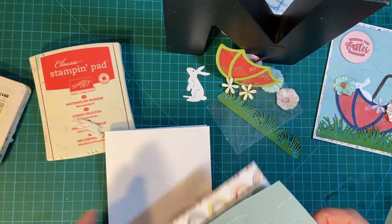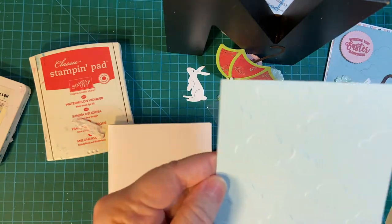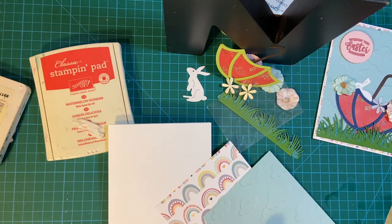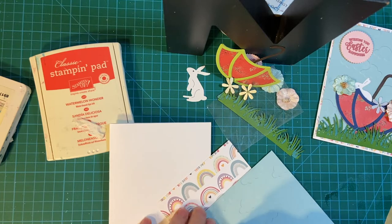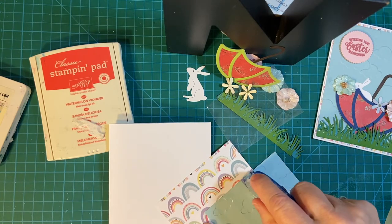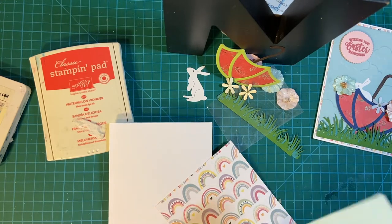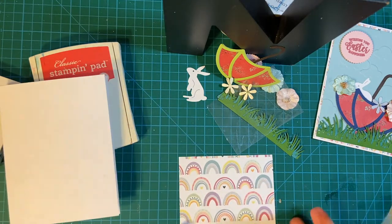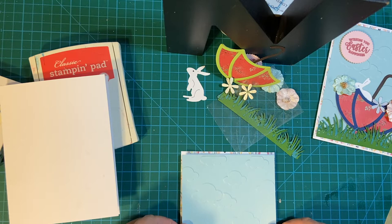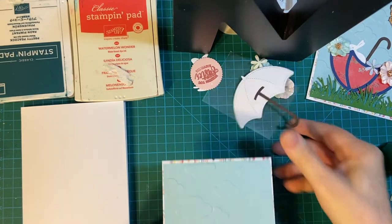I did this with my embossing folder — I thought it was appropriate for umbrellas. I made the umbrellas a few videos ago; I'll be glad to link that in the cards. Let's go ahead and start constructing the front here.